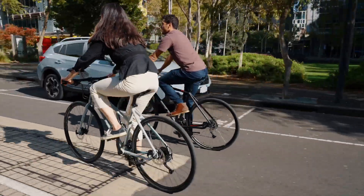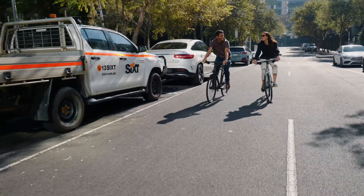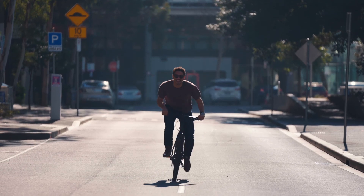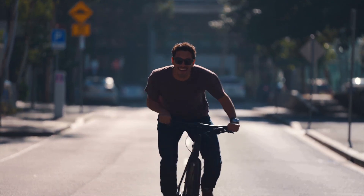Our range of hybrid commuter bikes all come with the industry-leading lifetime frame warranty, two years on parts and a free service within 12 months of purchase at any Reed store.